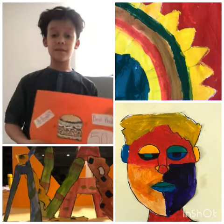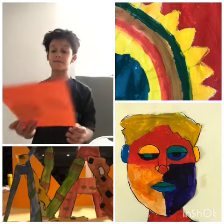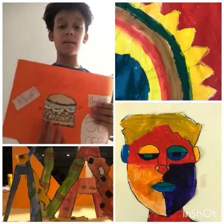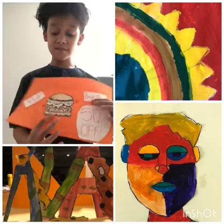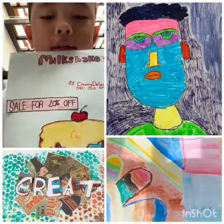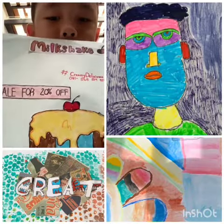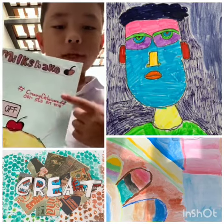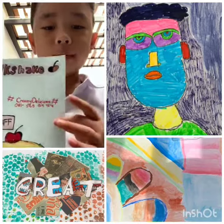I'll be telling you how to make this artwork. This artwork is just like an ad. You need to make the food picture first. I put like a little design, best price, sale for 20%, and I put like a little straw, but it came out.